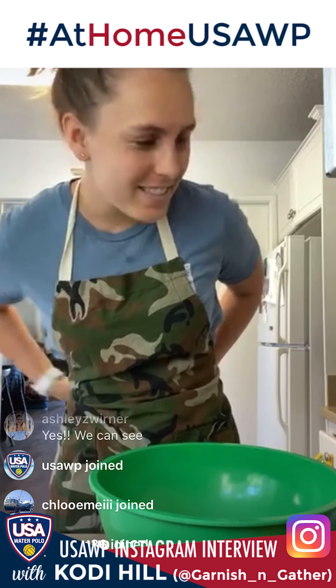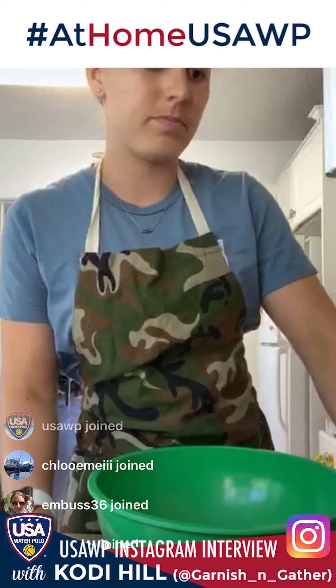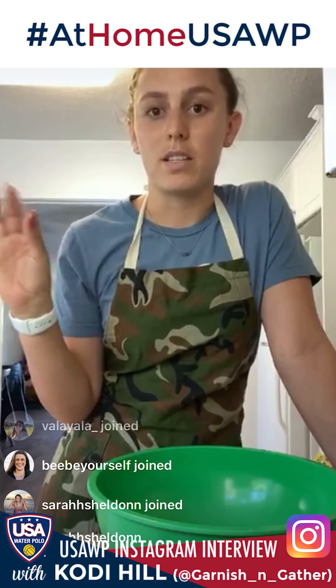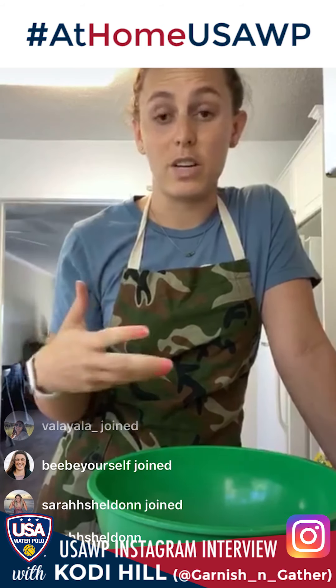Today we're making pasta salad. This recipe was created because of all the questions I've been getting about making things with what we have. We're not going to store as much, so canned items, random bits and pieces of things in our fridge — stuff like that is super easy to incorporate into a pasta salad. I posted a long list of ingredients you could add.